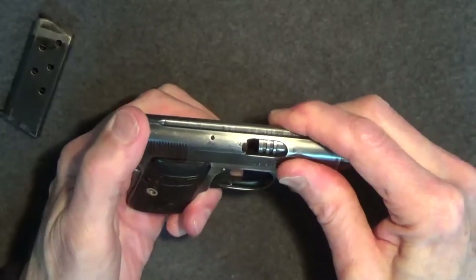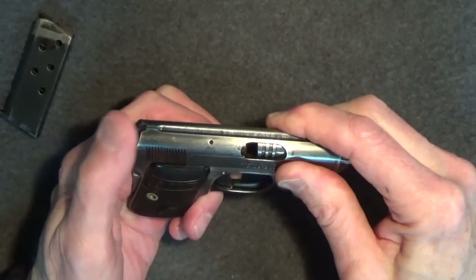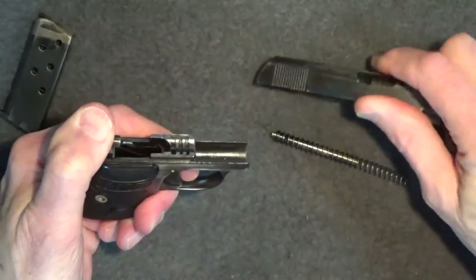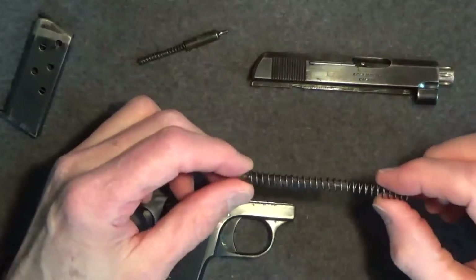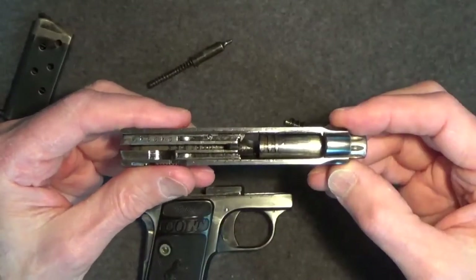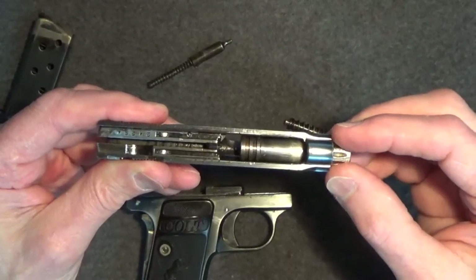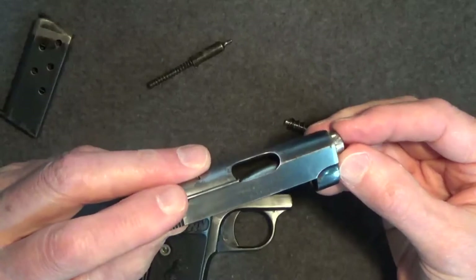Allow the slide to move forward slowly while keeping your thumb on the back area, holding the firing pin and spring down to keep them from flying out if the gun was cocked. If the gun wasn't cocked, the spring would remain in the slot, but it's best to watch this carefully. There we have the recoil spring and rod, and the firing pin and spring. Looking at the underside of the slide — the slide is upside down — the barrel is rotated until the lugs are facing up toward you. Then you should be able to pull the barrel forward a little bit, tilt it up, and remove it from the slide.